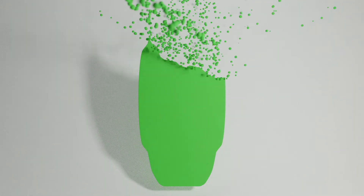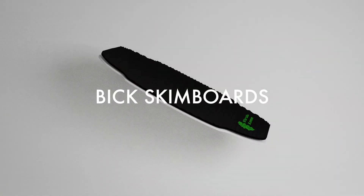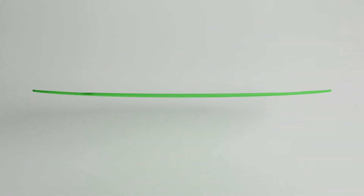Right away, we teamed up with engineers that specialize in injection molding and action sports products. After months of research, we are proud to introduce the world's first ever injection molded skimboard. This board isn't made using the traditional skateboard-style construction — meaning it's not just layers of wood glued together — but rather, it's one solid material injection molded into the shape of a classic Big Skimboard.